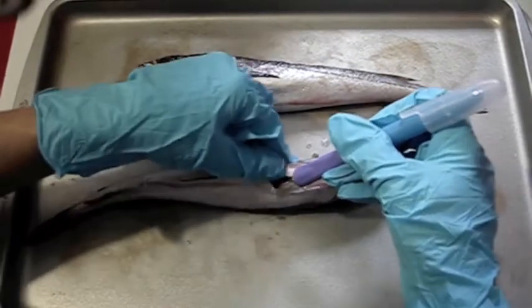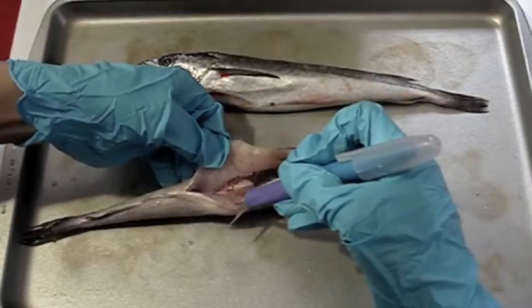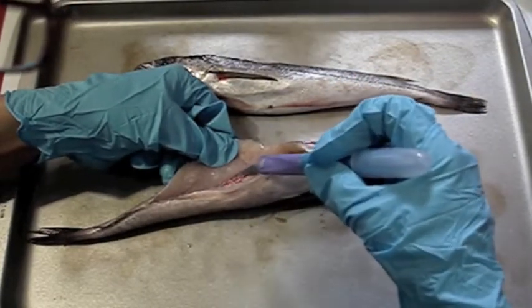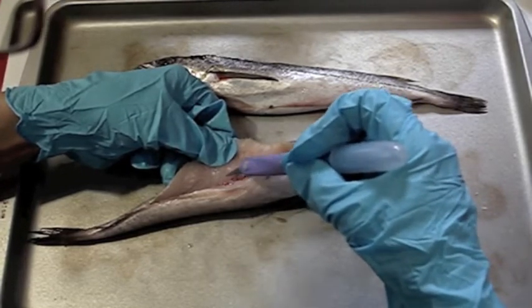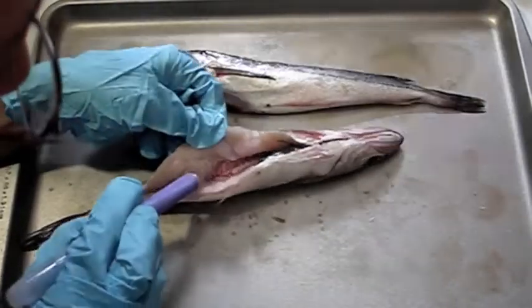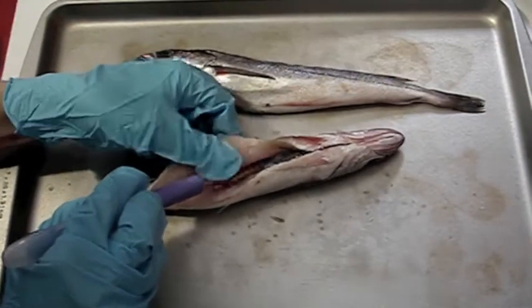Here we go — we're getting into the fish's body cavity. We've got all this nice flesh — this is the meat. See these bumps here? Bump, bump, bump. Who knows what those are? Bones? The ribs — they're the ribs. I'm not going to touch the fish. You are. Because my pants fall down all the time and I need to be able to pull them up.